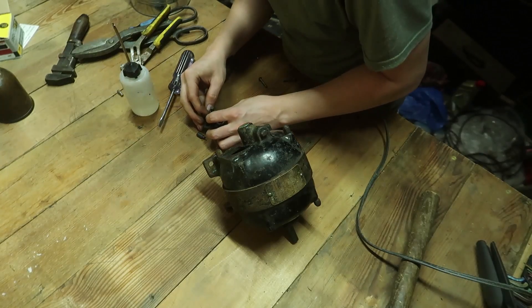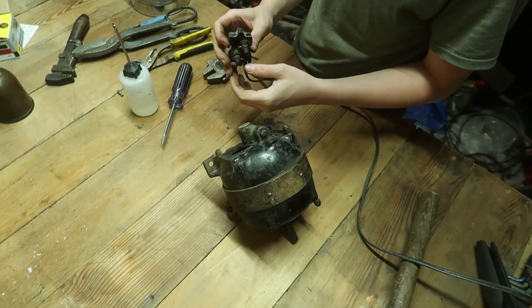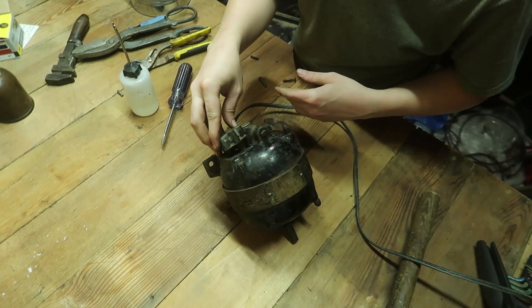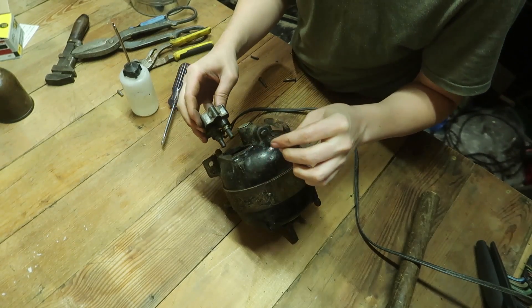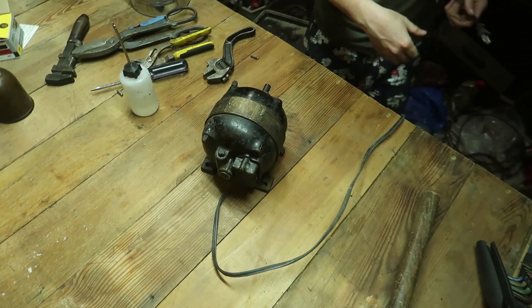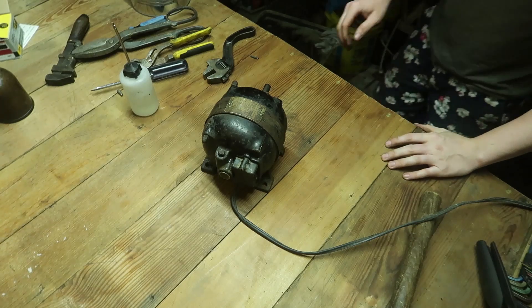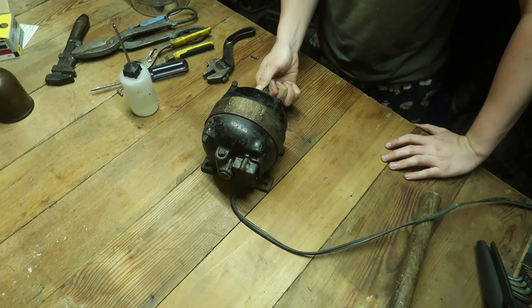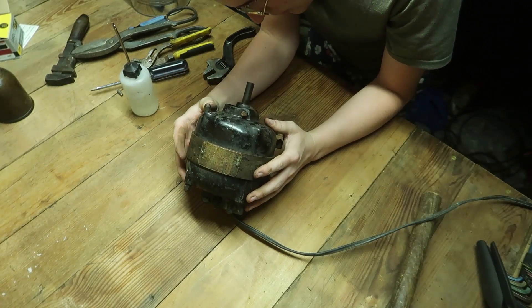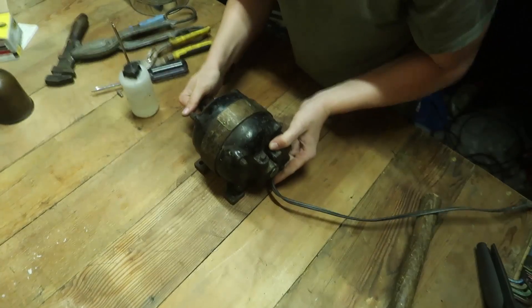Now I've got to hook that up and just see if it even works. Well, it's only buzzing — that is annoying. But it was like $5, so who cares? It was fun just to learn how to take it apart, because I have a bunch of other motors to go through.